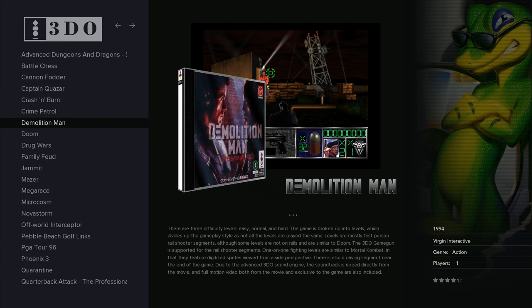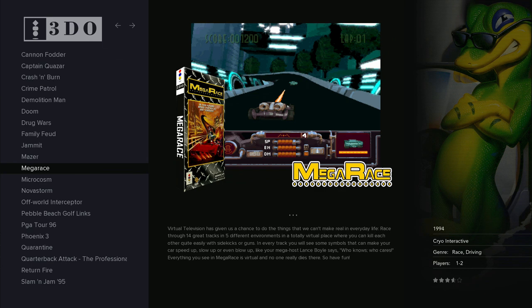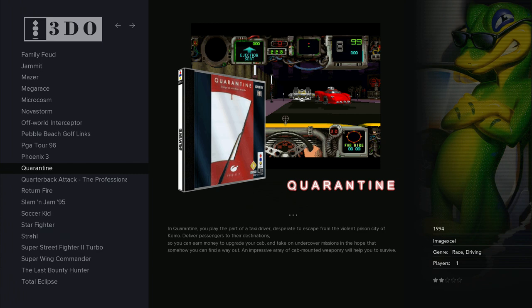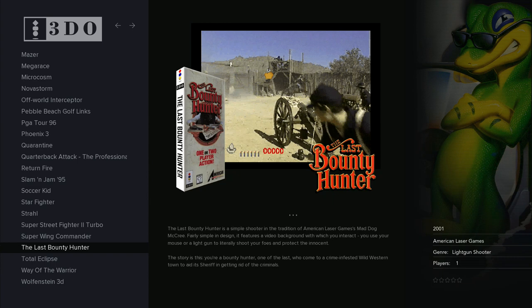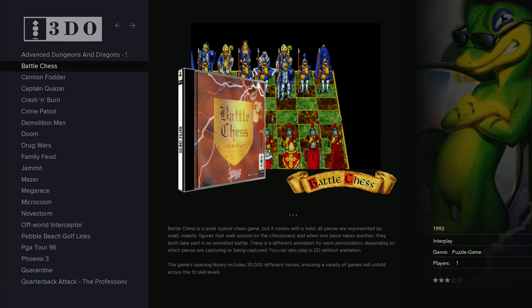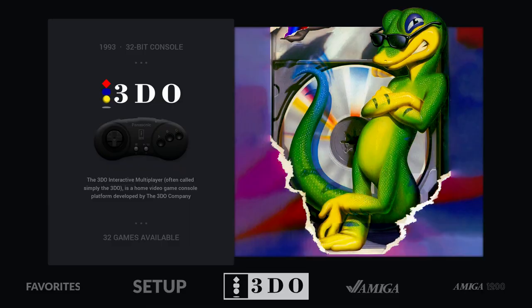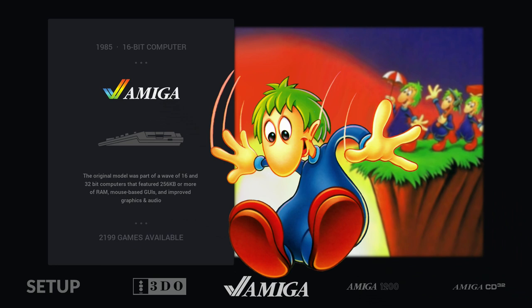With the Pi 4 overclocked, the 3DO works well. Some games work better than others — don't expect to run the entire 3DO library, but major releases like Street Fighter Turbo and Total Eclipse run really well. You do have to keep a lower resolution; don't expect to run this system in full HD.